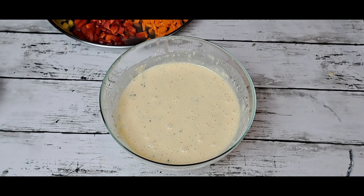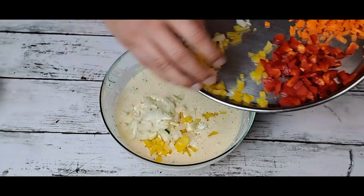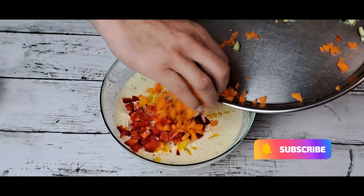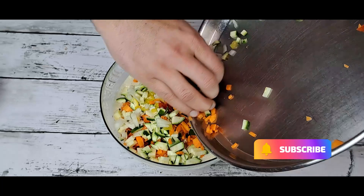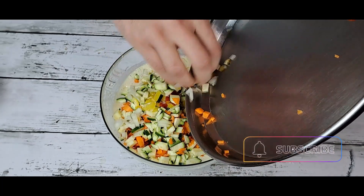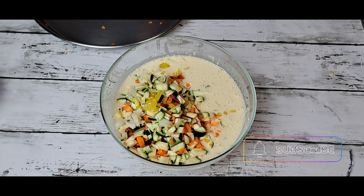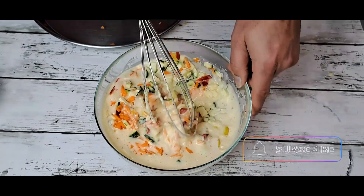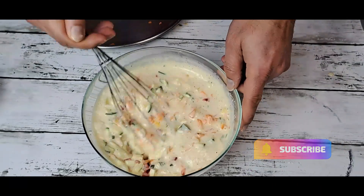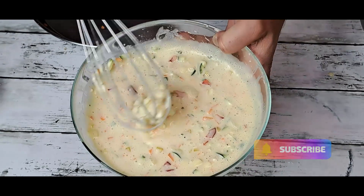Now I'm going to add vegetables — capsicum, onion, capsicum red, carrot, and zucchini. All vegetables, we will mix it one time. Just mix it. Softened. Now you can see our batter is ready.